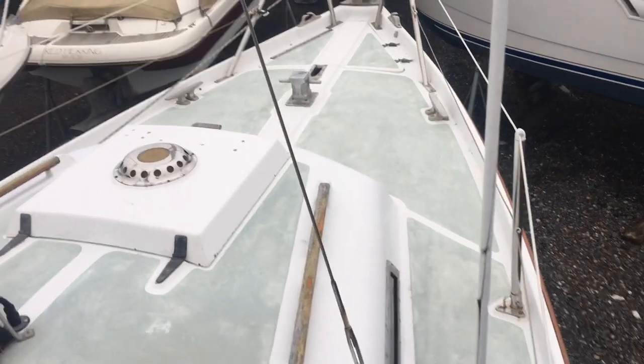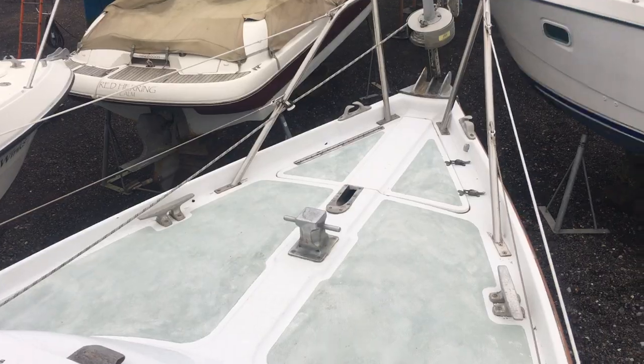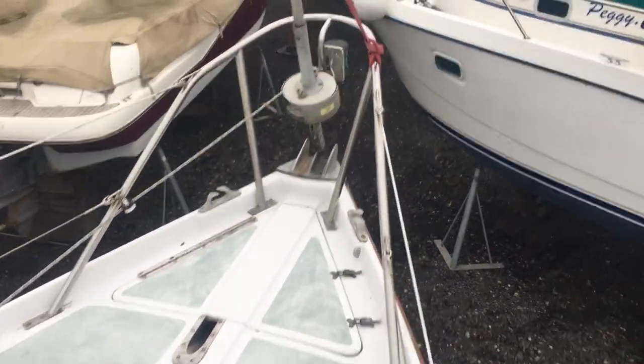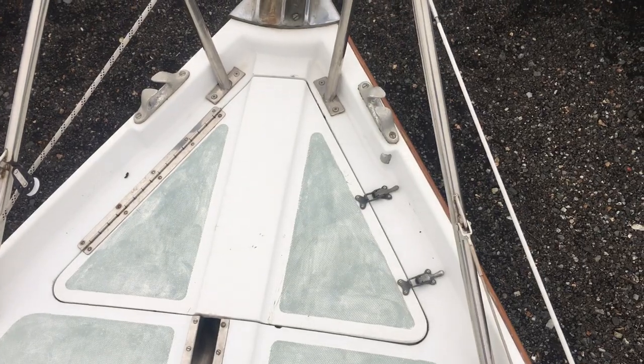The deck's pretty good quality, it's a good non-slip, so it's in pretty good condition at the moment, a good sturdy Samson post. The bow roller and the anchor locker.